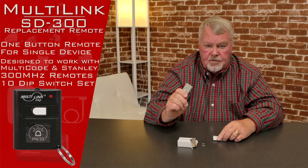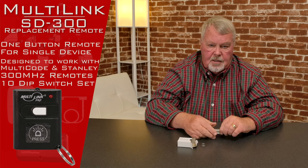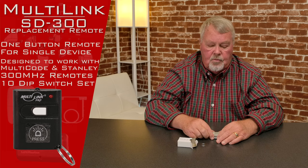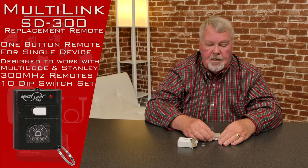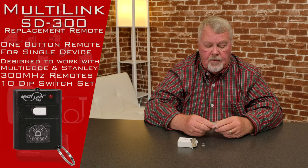There are dip switches in here and there are 10 of them. You're going to find out how the dip switches in it are set, and then you're going to match the old to the new, put it back together, and away you go. Again, those directions are going to give you a step-by-step description of how to split the case in half and how to do all that.